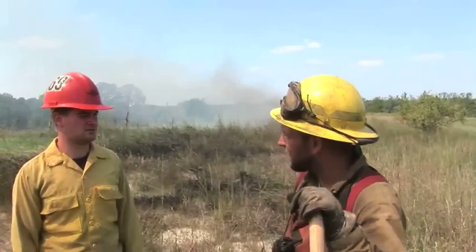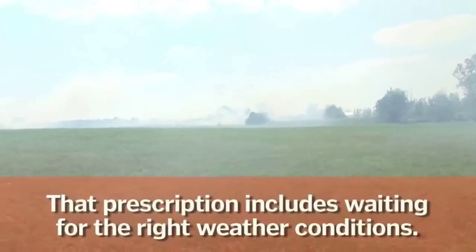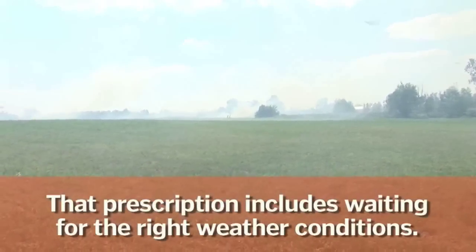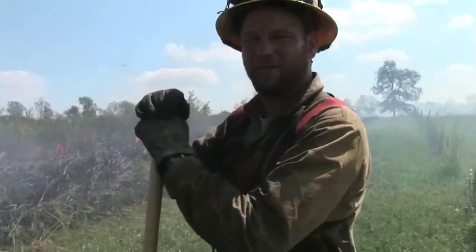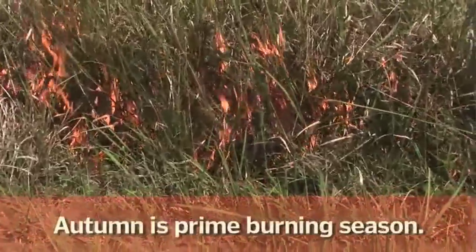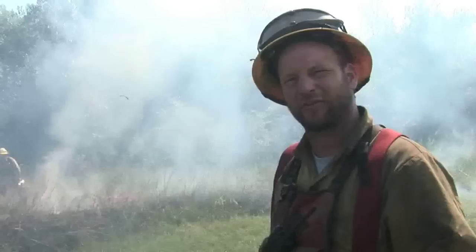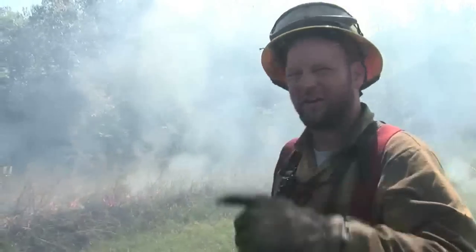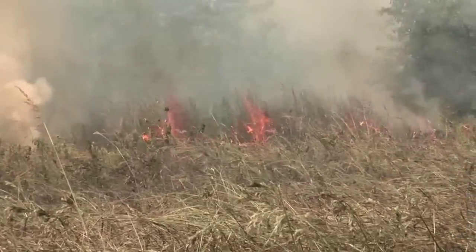Before we burn anything, we definitely have to write a burn plan — basically a prescription. Because in a grass fire, if you get a wind shift, it could blow across the other fire line. In the winter, the dormant season, you get a lot bigger flame lengths, faster, more intense fires. But in reality, they're not doing as much good on the woody hardwood kill as burns at this time of the year.